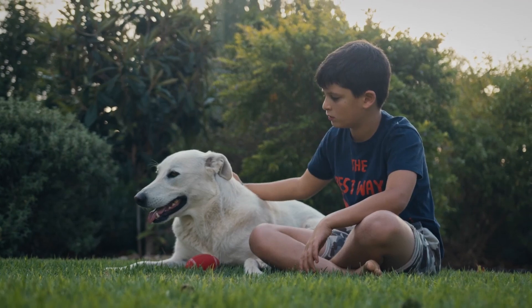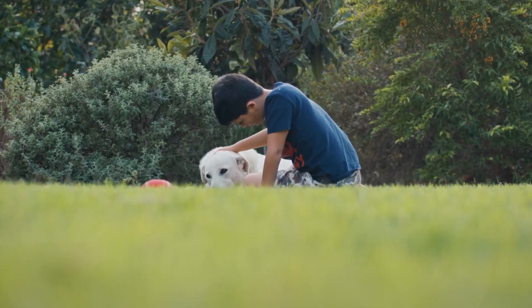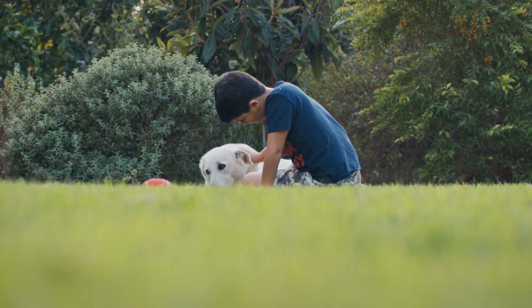Dr. Koehler, I've got pets at home, and I've got children, and they have friends that come over and play all over the yard. Is there anywhere I can't put these where it wouldn't be okay for the children or pets?